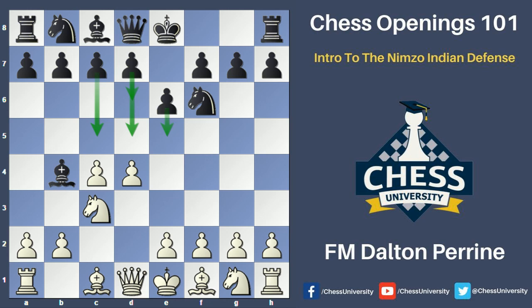If black is able to put enough pressure on the center, he might be able to gain the advantage, while if white is able to keep everything solid and safe, he'll use his space advantage to have a better position going into the middle game. From this position on move four, white has a couple of different options. White can play queen to c2, which is the line I'm going to recommend throughout the video course, but there are also moves such as e3, knight f3, and even a3 immediately harassing the bishop.